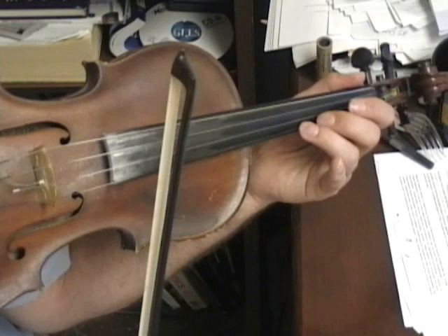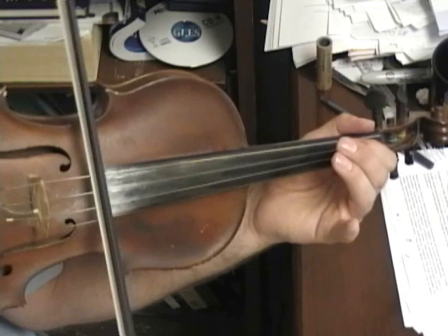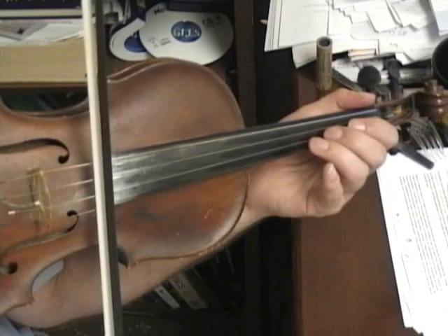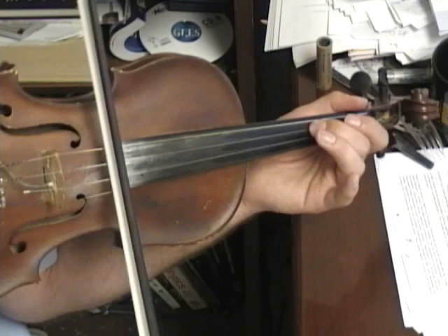Still on the E string: two, three, one, three, O — two on the A string. Still on the A string: three, one, three, two. O, two, one. Then a quick D two.